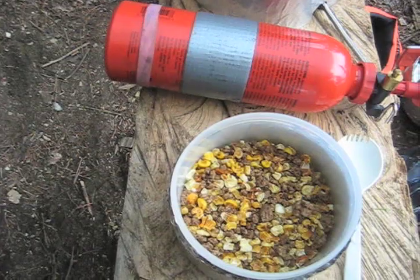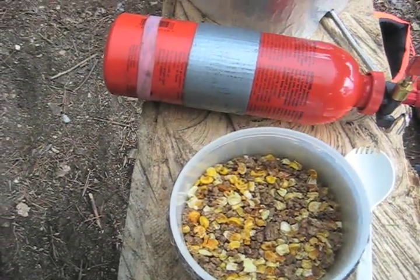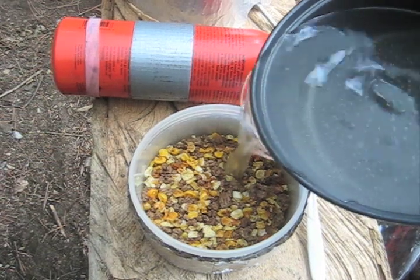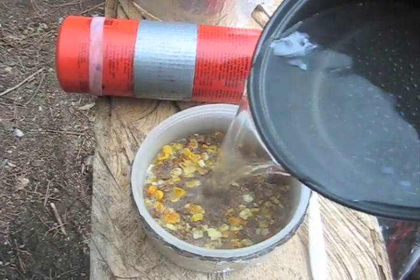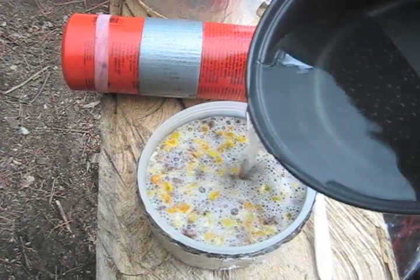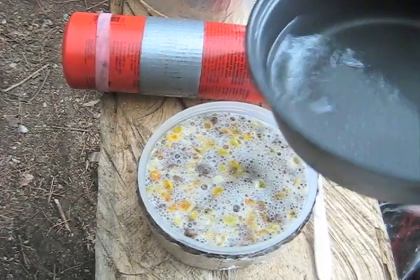We're going to put the boiling water into my little bowl here. You don't need boiling water to rehydrate, but it does make the process go faster.